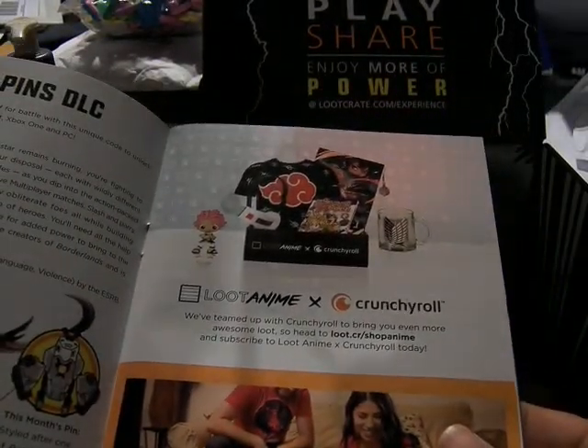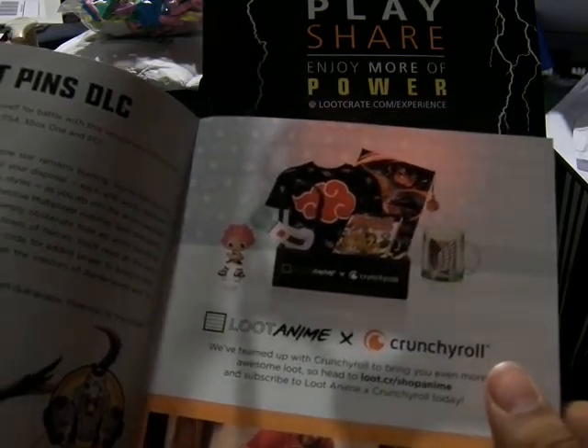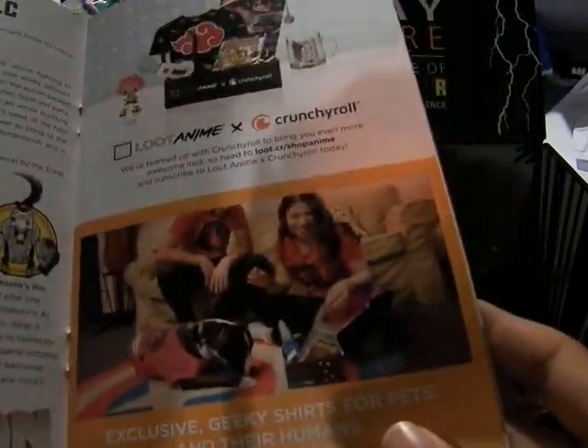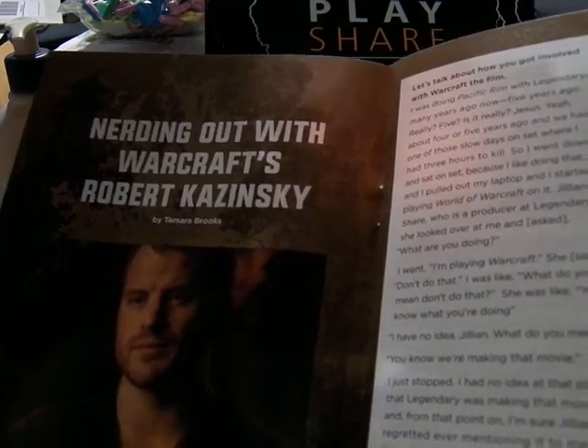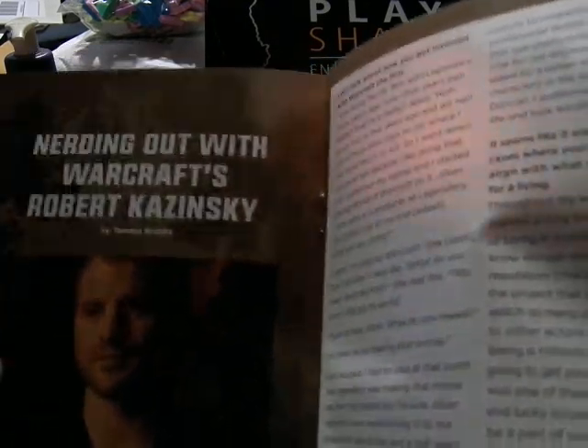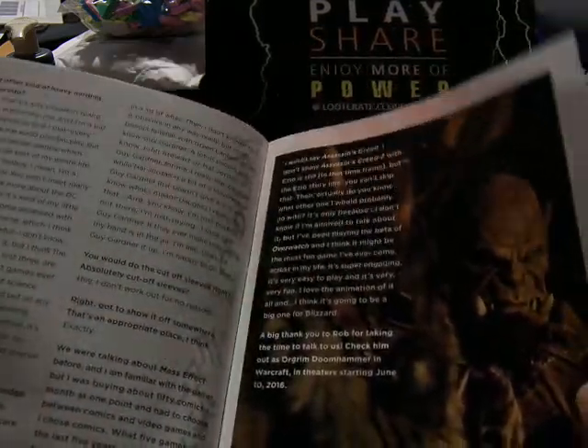And here's product placements for Loot Crate Anime and Loot Crate Pets. Nerding out with Warcraft — Robert Krasinski, who is one of the stars of Warcraft — so it's an interview with him, quite a few pages, pretty good in depth.